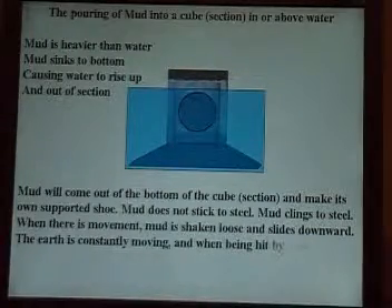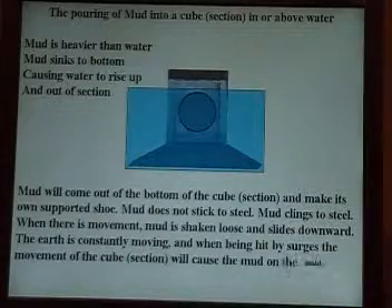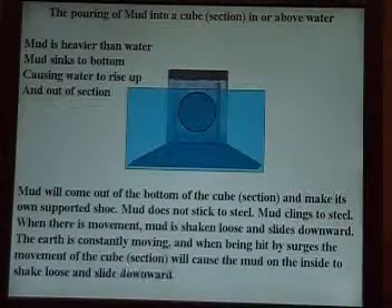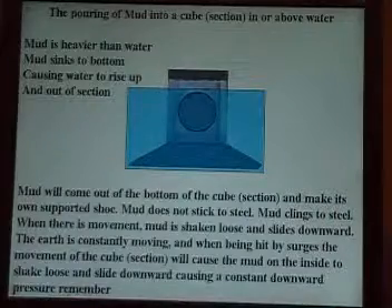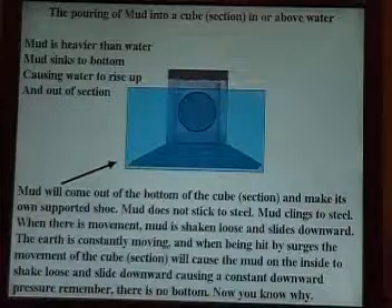The earth is constantly moving, and when being hit by surges, the movement of the cube or the section will cause the mud on the inside to shake loose and slide downward, causing a constant downward pressure. Remember, there is no bottom. Now you know why.